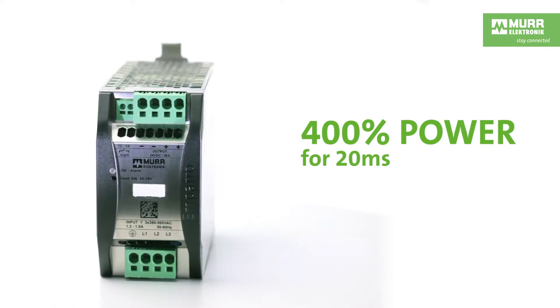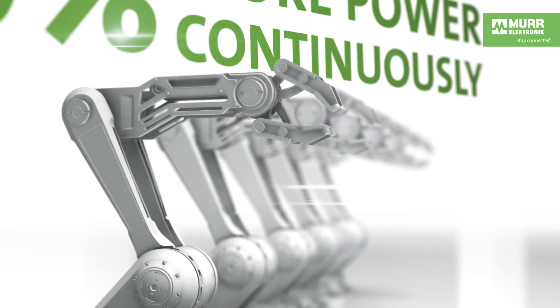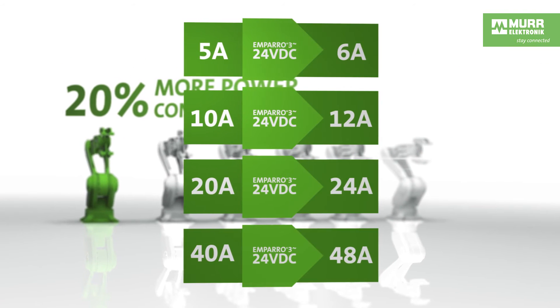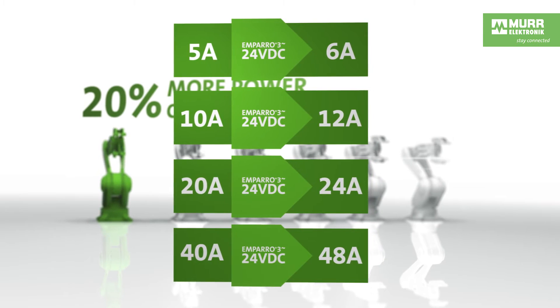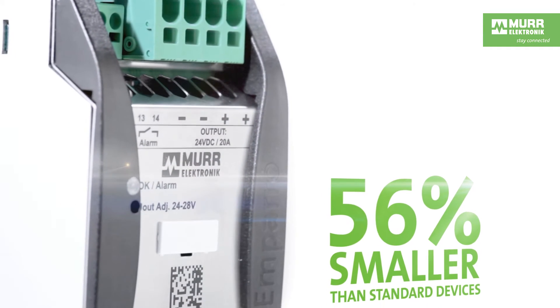Amparo also has integrated reserve power, which allows it to start large loads easily. Amparo is also designed for overload operation, which is useful when doing a retrofit because it saves space. It is no longer necessary to install a large power supply to meet a higher power demand.